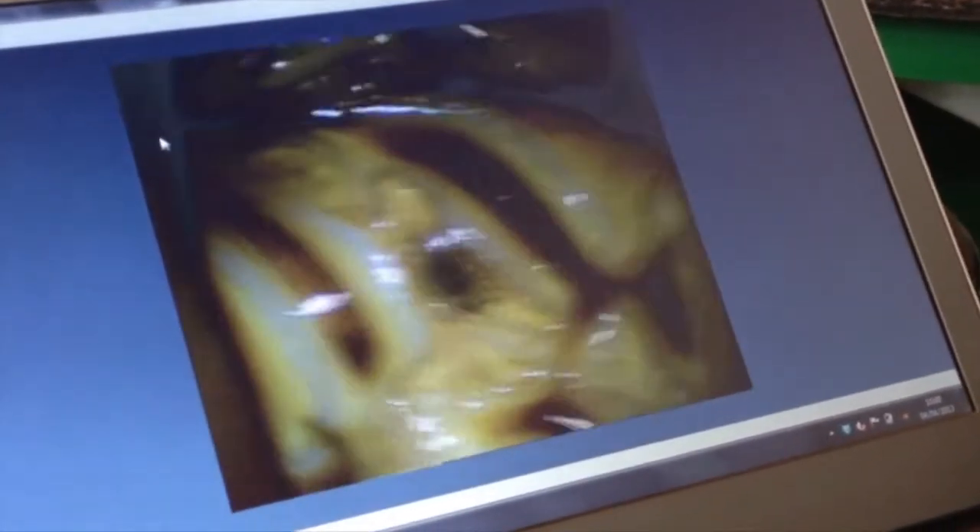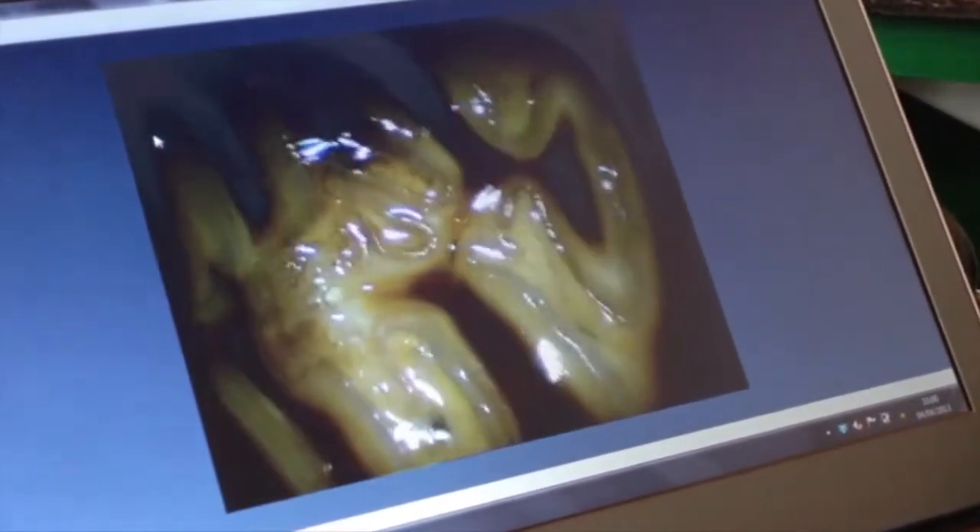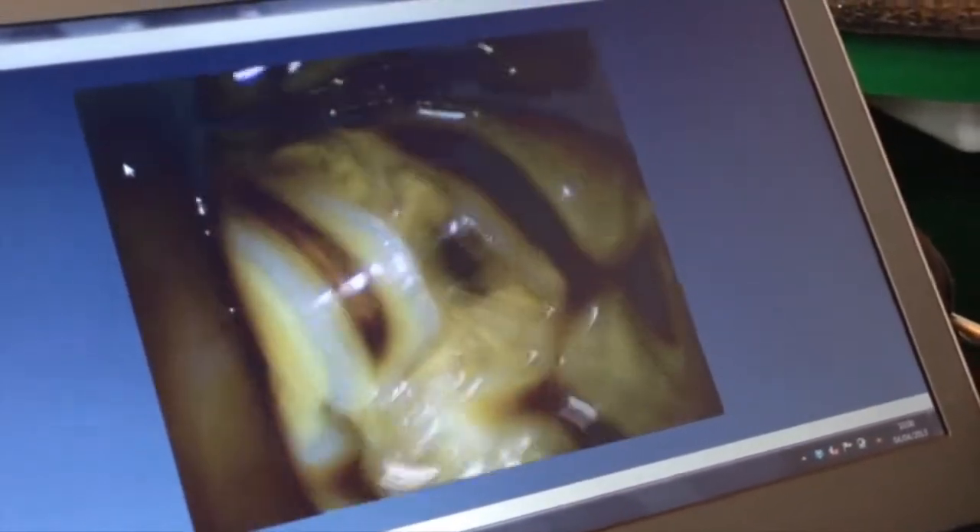You notice the pulps on this tooth are a different colour to the other ones — they're slightly lighter. That's very common on the 09s; there's always the 09s that go wrong, although in this case it's the 10.